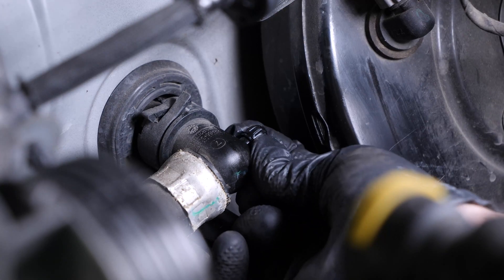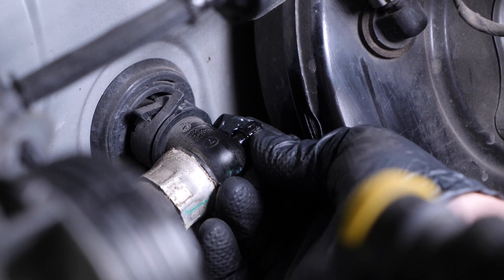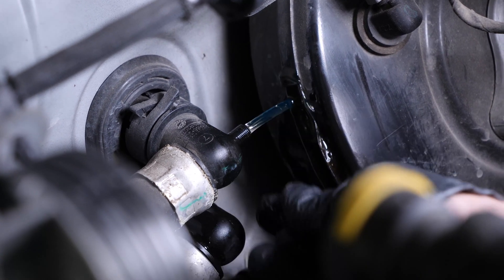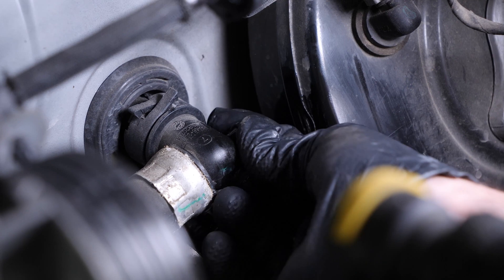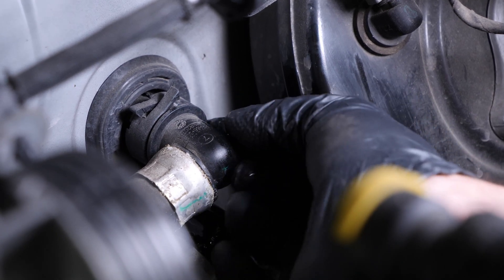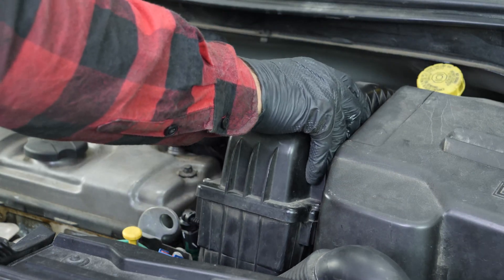Open the cooling system air drain screw until liquid flows out of the drain and there are no more air bubbles in the system. Then close the drain screw.